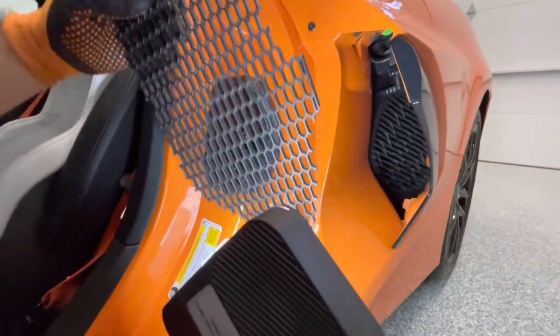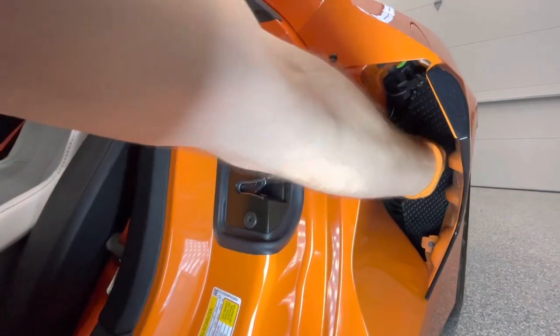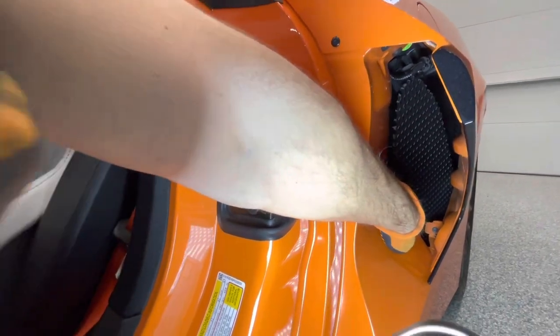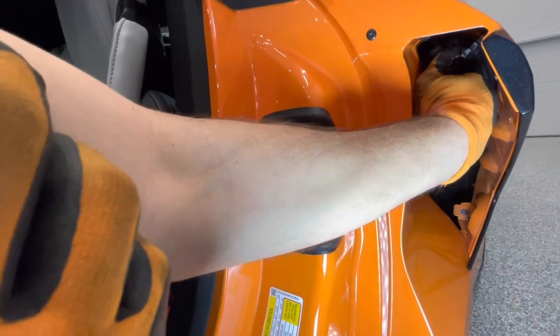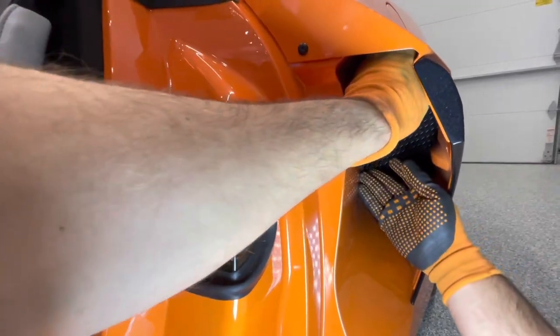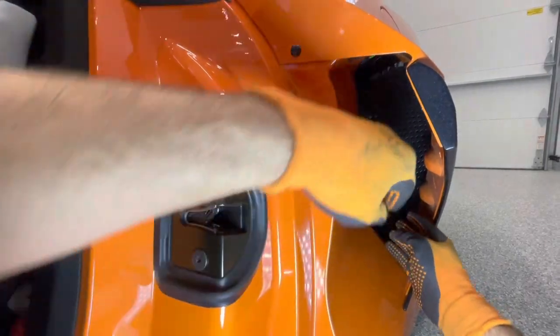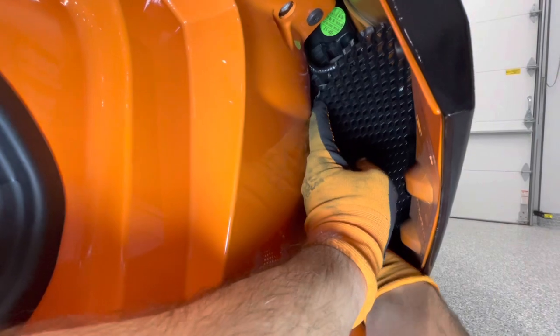We've got our button on our sill here. We're going to be reaching in and sending this grill into the cavity like this. We're going to get this side of the grill behind this body panel, get the tip of the grill up near the top of this cavity — that's where we're going to start. We'll get our hands in here. Don't worry about that gas vent valve for now.